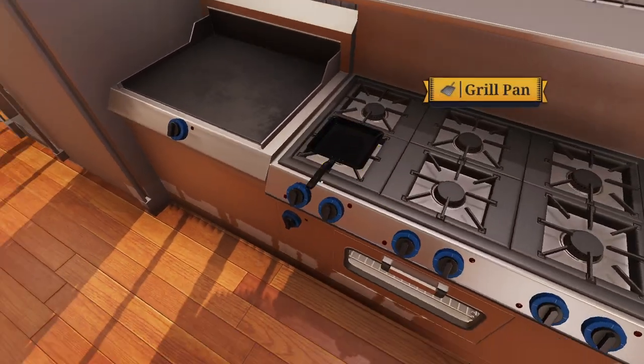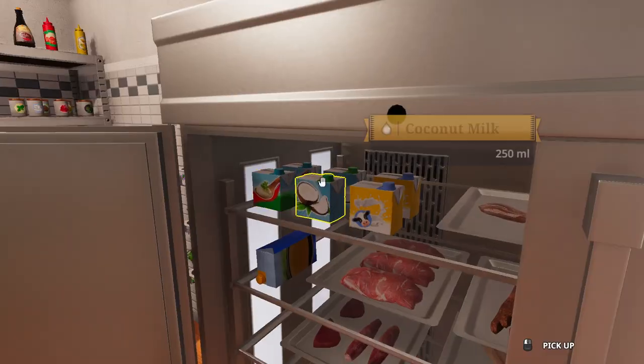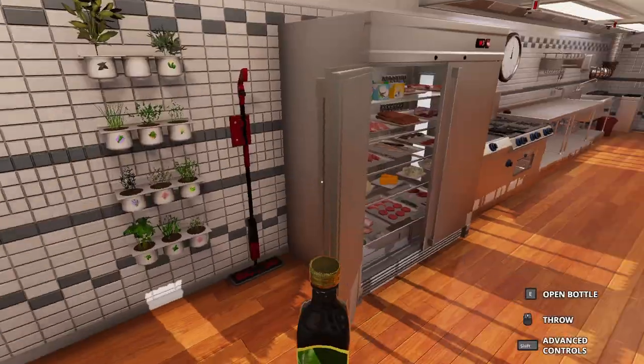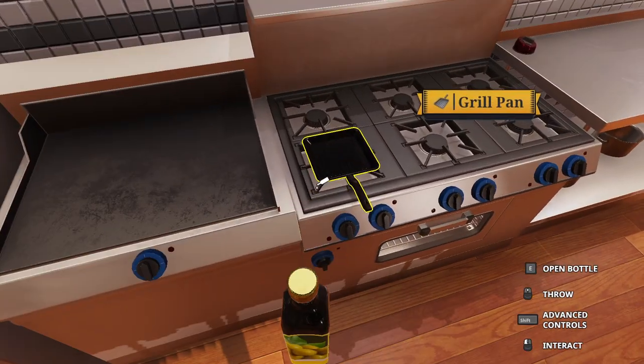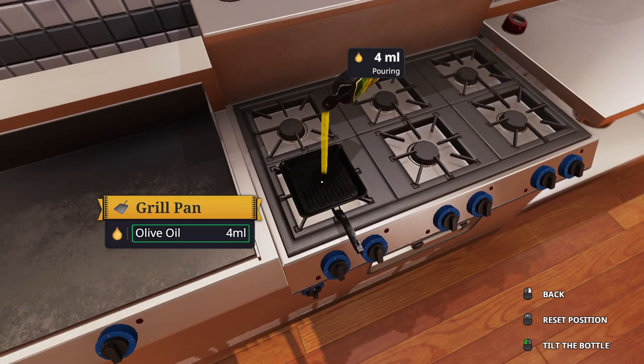Now you've got this. You're going to turn that on. You will get your olive oil that has pictures of lemons on it. I'm just going to tilt the bottle and add five millilitres.